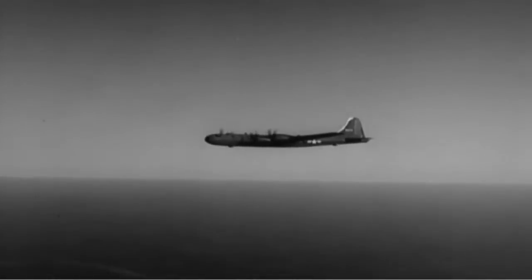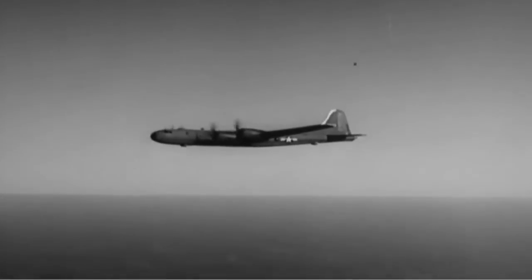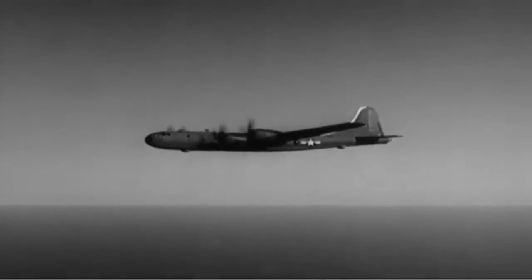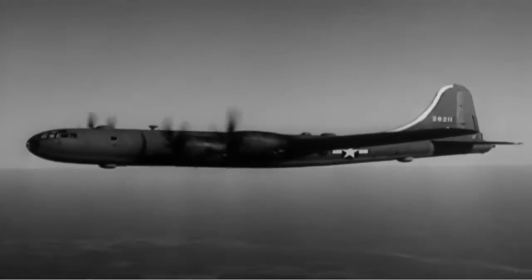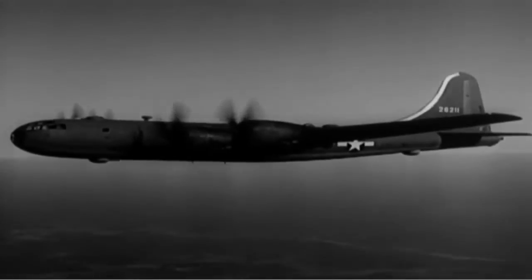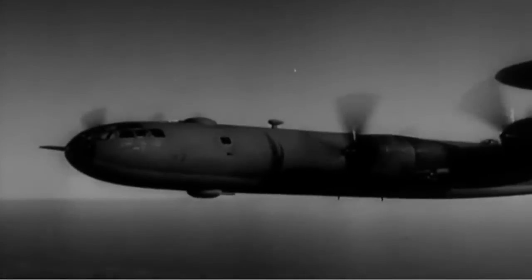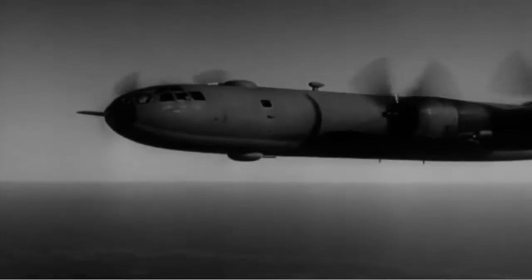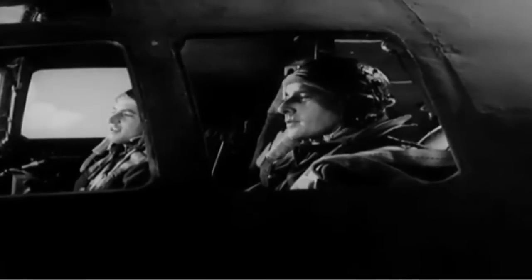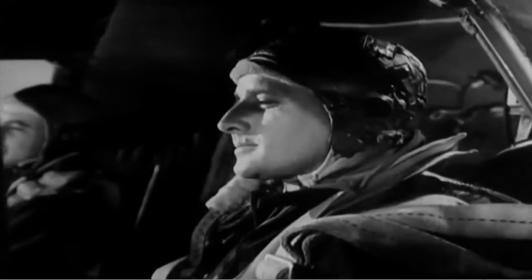This is it. This is the B-29, the plane you've been waiting for. And it was worth waiting for. It's the biggest, fastest, mightiest heavy bomber in the world. It can travel farther and higher than anything else on wings. It has a pressurized cabin, permitting high-altitude flight without oxygen masks. It has five remotely controlled, electrically driven turrets, each carrying twin 50s, with a 20mm cannon added to the turret in the tail. Yes, the B-29 is everything you've been promised. And the pilot who flies one has an enviable job — important, glamorous, and tough.